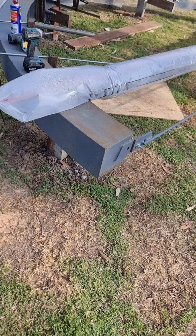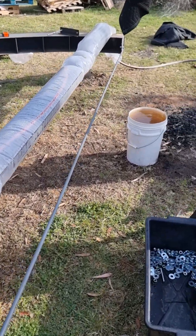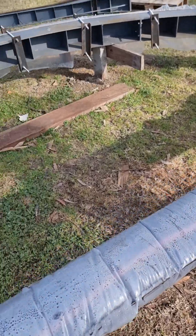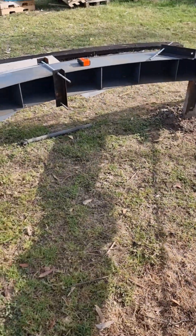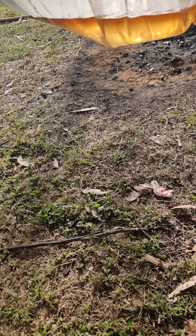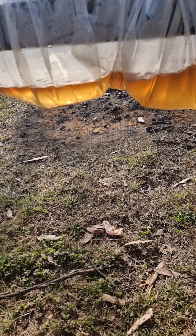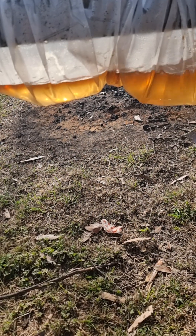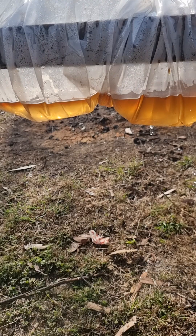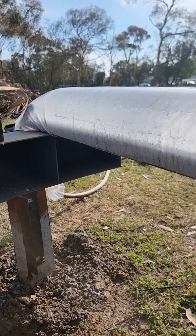Just for a bit of thermal efficiency, we're going to grab our moving blankets and start wrapping it up, just to get a bit more temperature in it. We're going to leave this for about an hour, and then we'll get it in position and start bending it around. Beautiful.